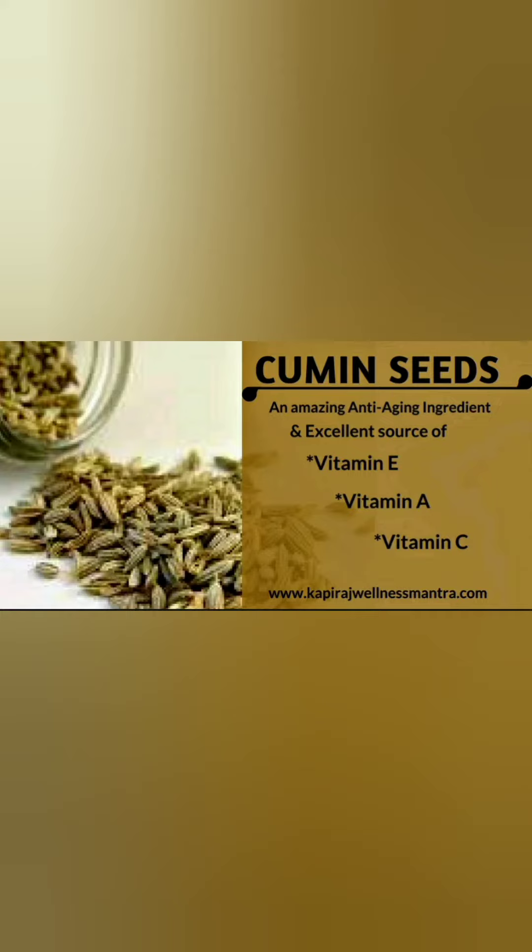Hello everyone, welcome to my channel S2K. Today we are going to see the benefits of having cumin seeds water and the method of preparation. We all know that cumin seeds are rich in vitamin E, vitamin A, and vitamin C, along with that they have a lot of other health benefits too.